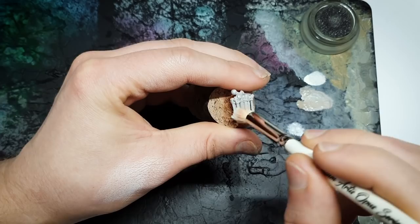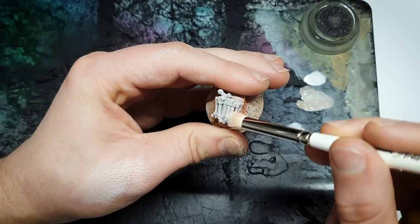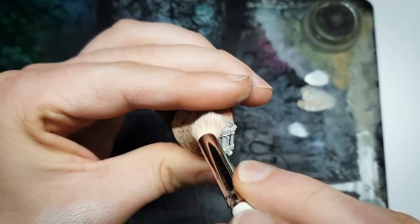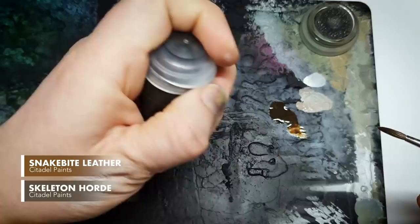Our next step is to take a brighter color and give it a soft, global buffing dry brush. You could jump straight to white here and it really wouldn't matter. High contrast is absolutely fine. We are going to be putting a contrast paint over the top of this, or a wash of some type depending on what method you're going for, so build it up in a couple of stages.